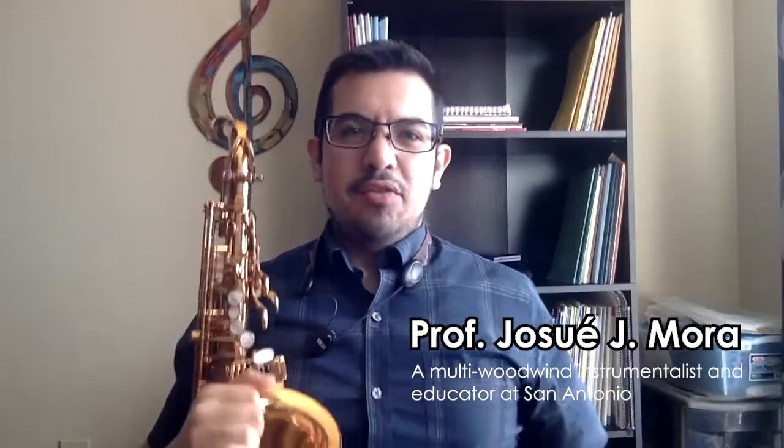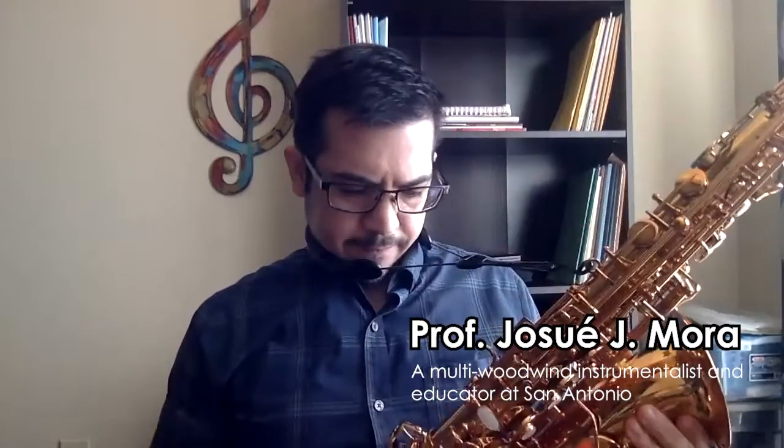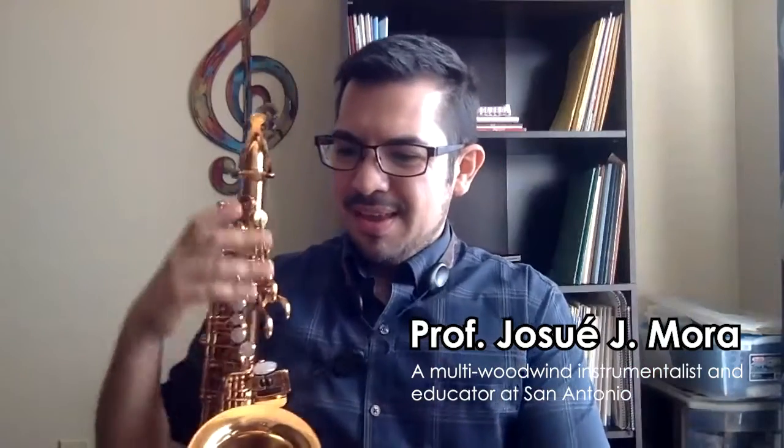Hello, my name is Josue Mora and today I will be evaluating the Antigua saxophone model 5200. I'm going to start talking about tone quality first.